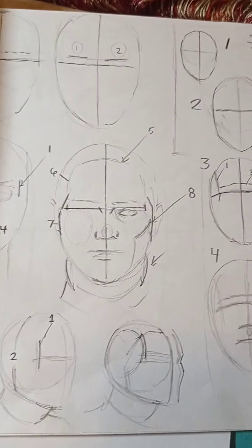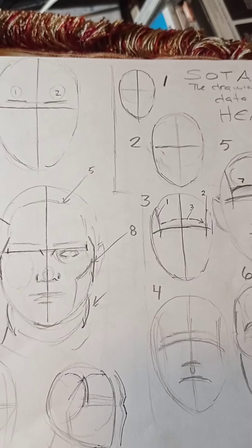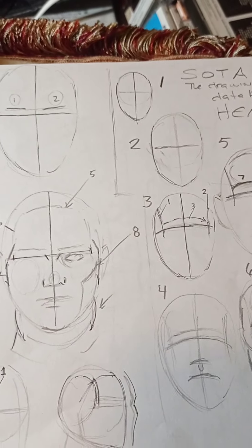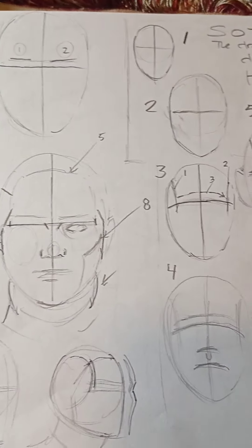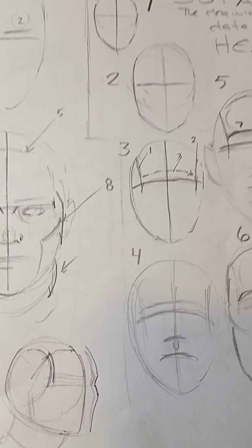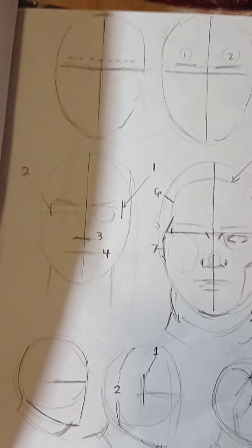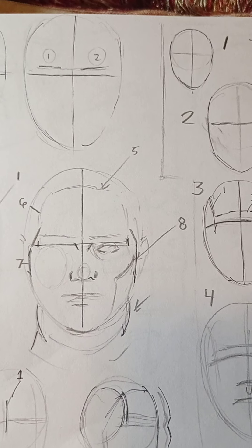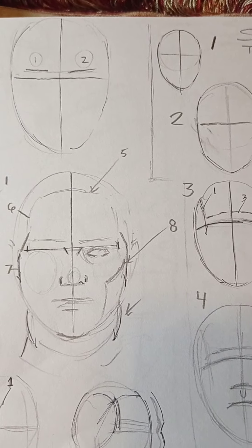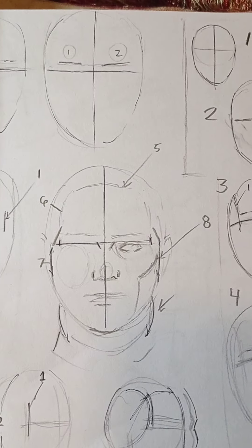Hey guys, I'm back again. This is probably going to be Part 5 of mastering and drawing the head and face. I'm also going to add in some figure drawing. So it's going to be a little bit of everything — stuff I've been observing from YouTube, stuff I've been practicing and drawing lately. Let's get going. I'll show you a little bit of everything.